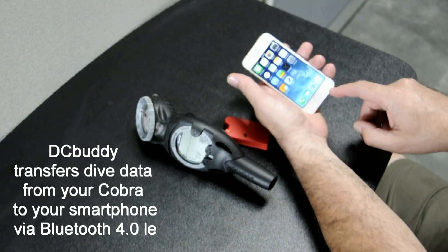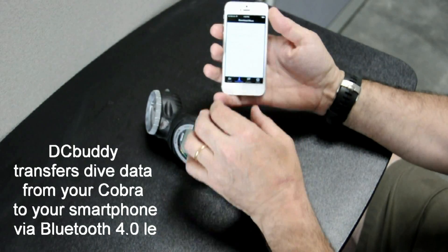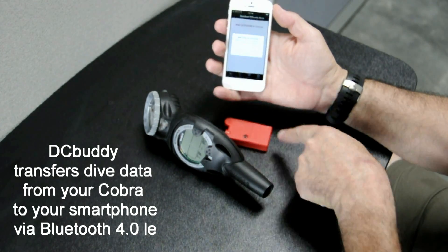Dive Computer Buddy is an easy-to-use wireless device that connects to your Cobra and transfers the dive data to your smartphone or tablet.